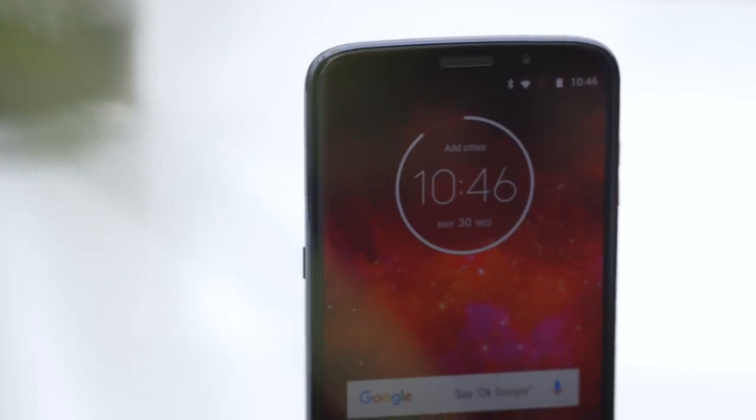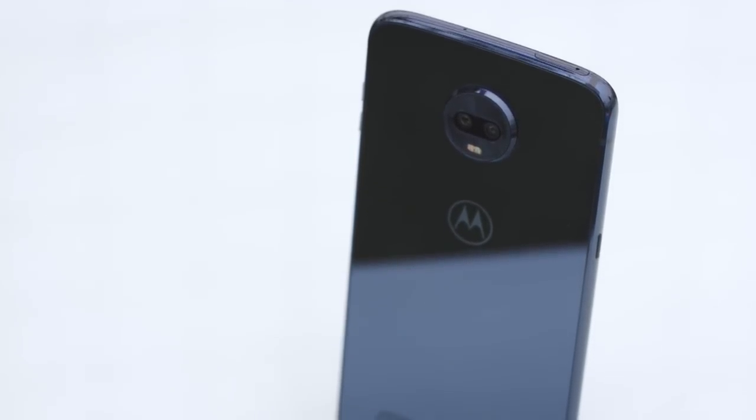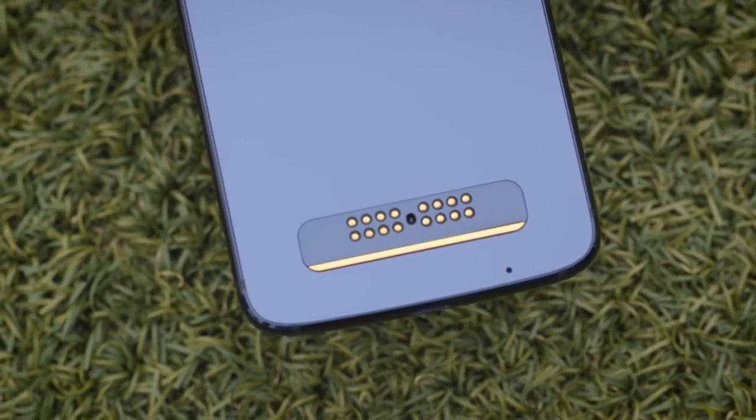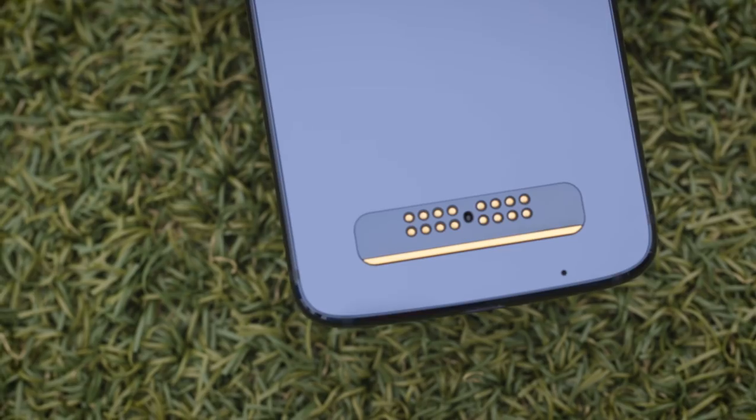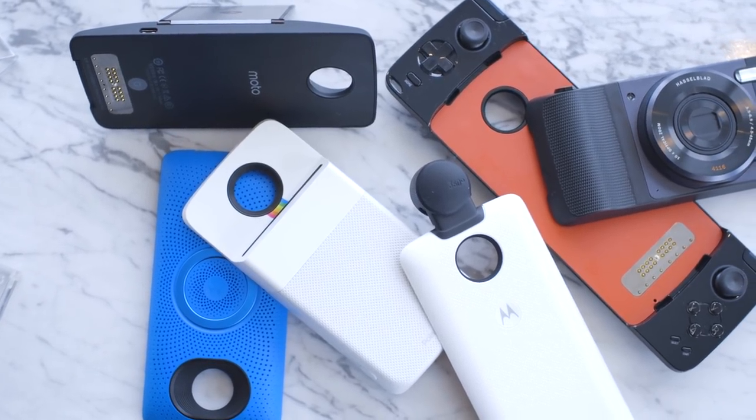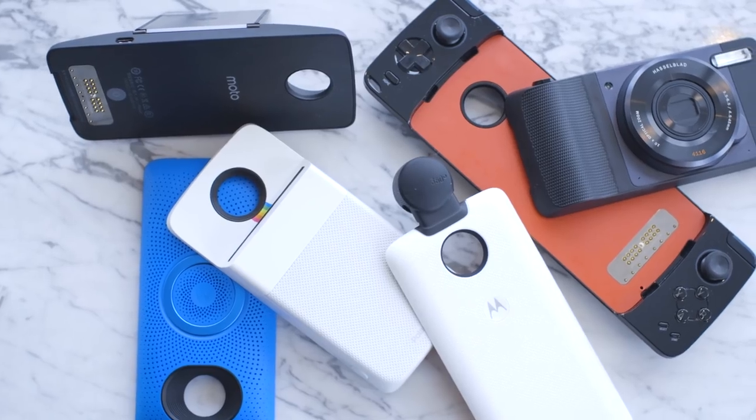Sorry to all you notch lovers out there. The new phone looks nice, although the glass back gathers lots of fingerprints and doesn't serve a real purpose like allowing for wireless charging — you'll need a Moto Mod if you want to do that. The Z3 Play still supports Moto Mods and is backwards compatible with any you might have purchased for prior models.